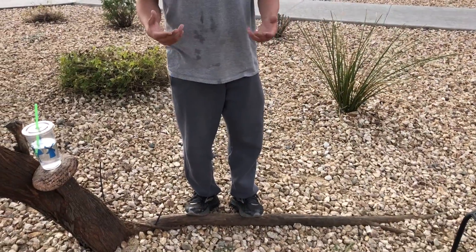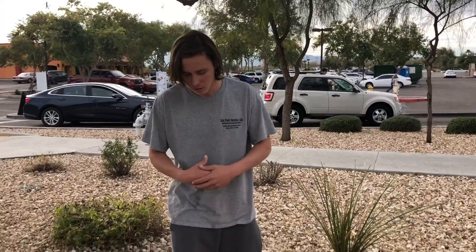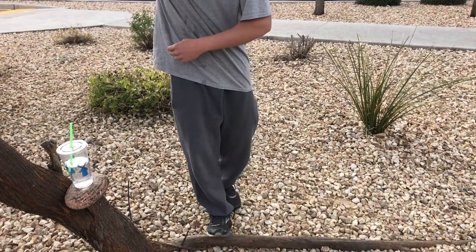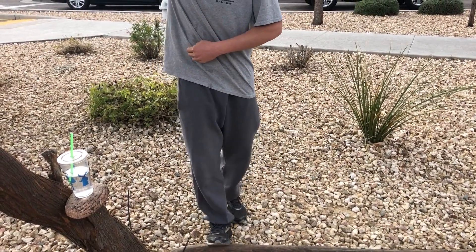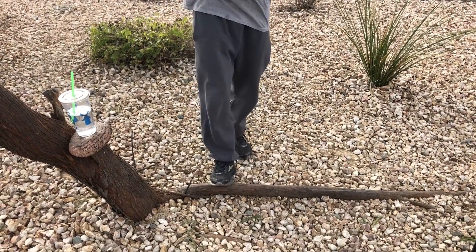You can do it two legs — whichever one, just test it out, try both. If you can do ten reps, three sets with one leg, might as well do that and get some extra work in. All right, I'll show you — just like that, nice and easy, simple.